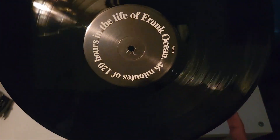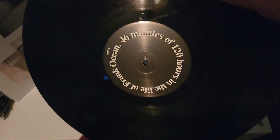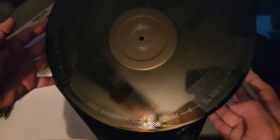The label reads 'Frank Ocean — 46 minutes of 120 hours in the life of Frank Ocean.' The back label is the same. I believe it spells out 'Endless' — I'm not too sure, but it's super nice. You can see the E and the S.